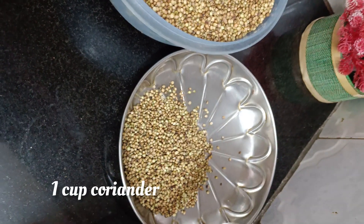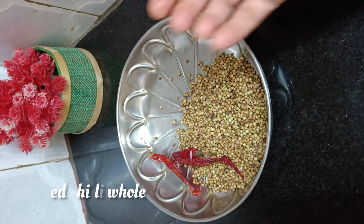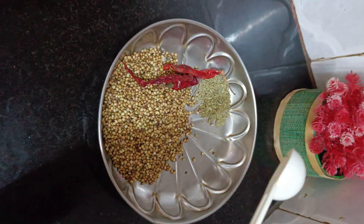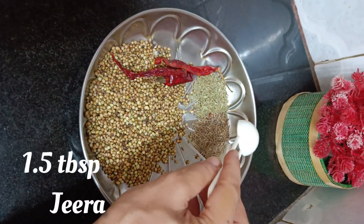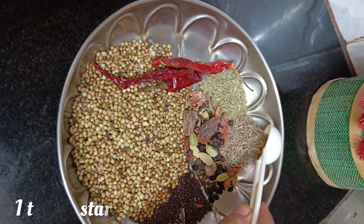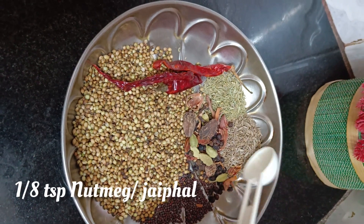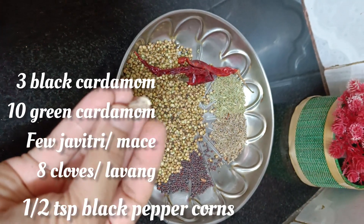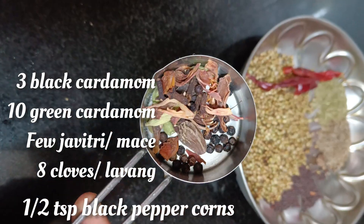The star of all masalas remains coriander — you need one cup of it. Let's add all of the masalas before roasting them for a couple of minutes. You will also need whole red chillies, 2 tbsp of fennel seeds or saunf, 1.5 tbsp of jeera or cumin seeds, 1 tsp mustard seeds, 1/8 tsp nutmeg or javitri, and 3 black cardamom.